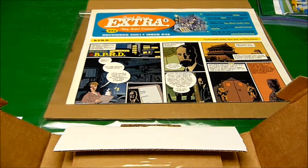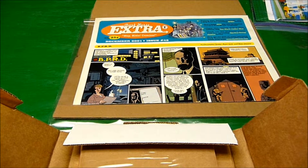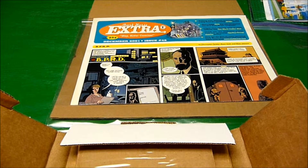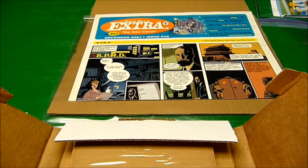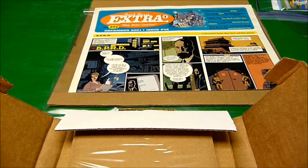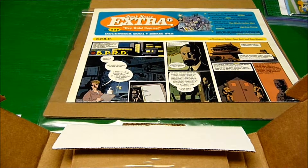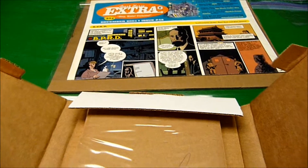Opening up the other box. I almost had a tape disaster — memo to yourself: no matter how many times you take a comic book out of a bag, always take the tape off first. I've known that for 30 years or more, and yet I still messed up. A piece of tape got on the comic, but I was able to use my blow dryer to get it off without pulling any of the ink off the comic book.